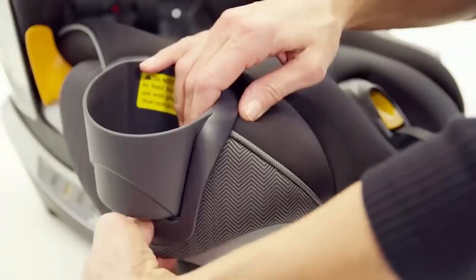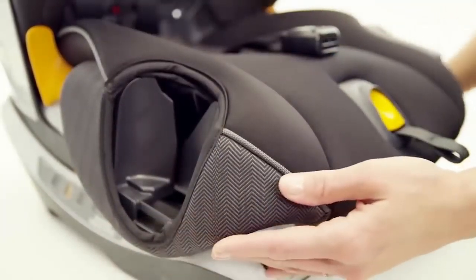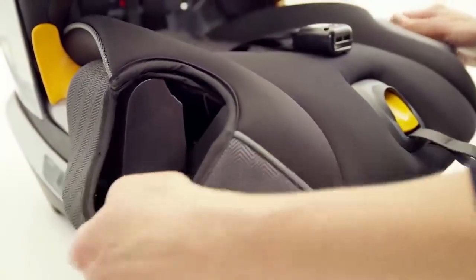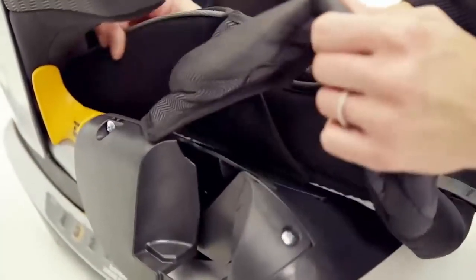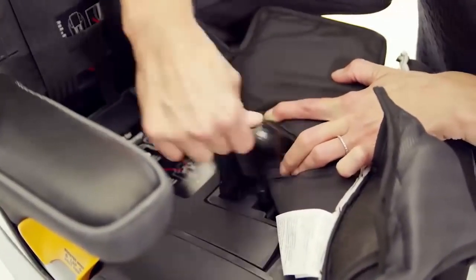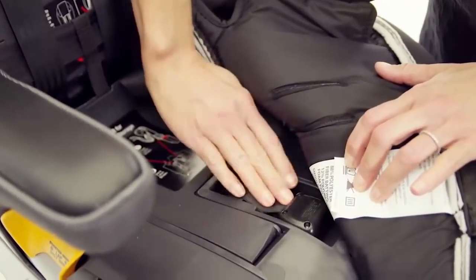Press the orange button located on the bottom edge of one of the cup holders and lift up to be able to lift the seat pad forward. Then, thread the crotch strap through the slot in the seat pad.